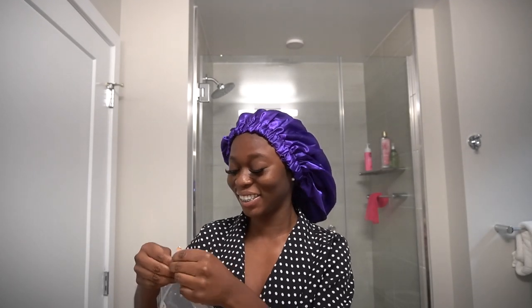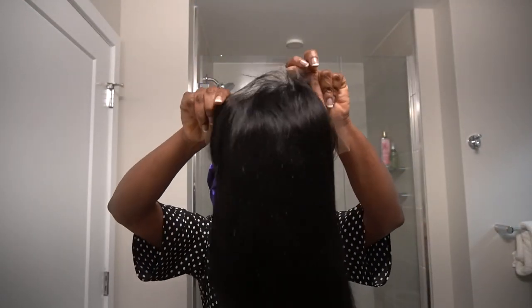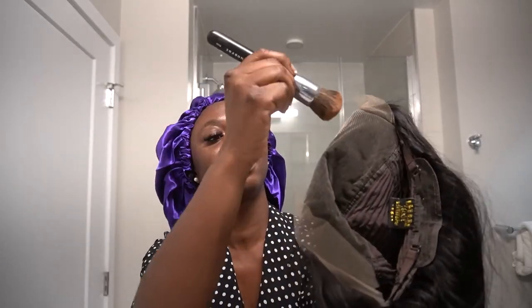We are doing another straight out the box look because we like convenience. This is what the hair looks like and it is so freaking soft — West Kiss is that girl. This is what the frontal looks like. I cannot wait to put this on straight out the box because it just looks so easy. I'm going to go ahead and apply some makeup to the lace to make it look more natural.